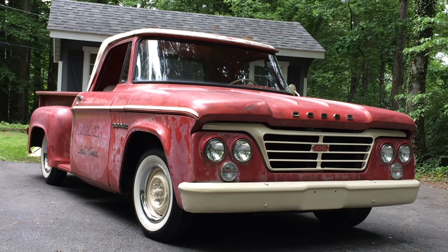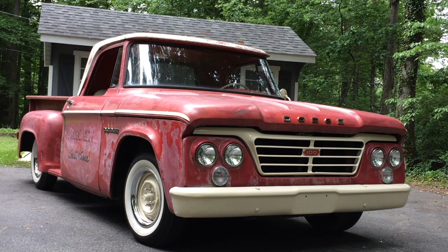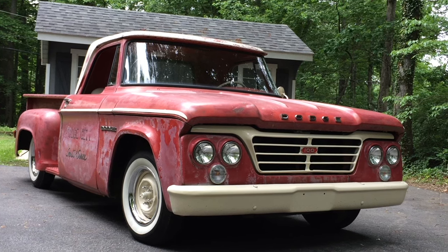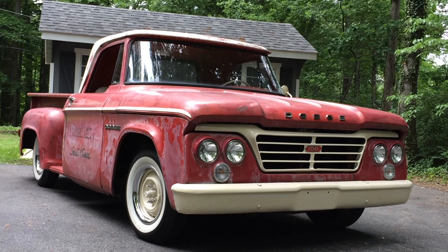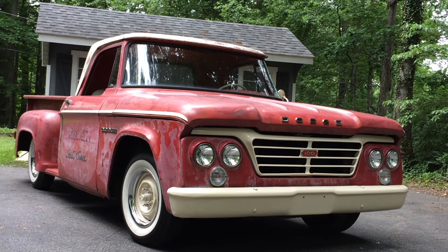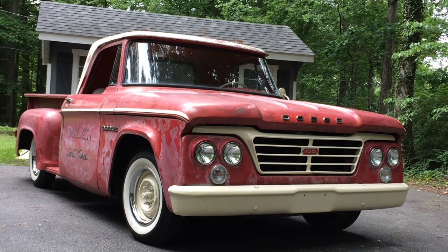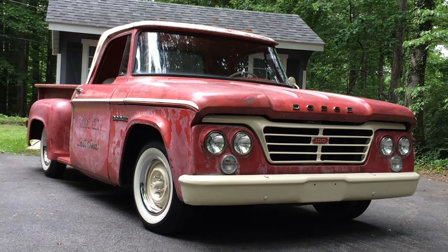I picked up this truck about a year ago. I used it for hauling lumber, yard waste, sticks, and branches, and I've had some fun with it. Now it's time to move on to something else. I wanted to introduce it to you, show you what I did with it, and see if you're interested.